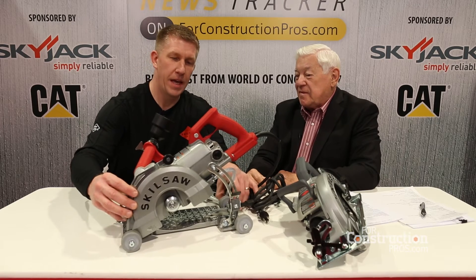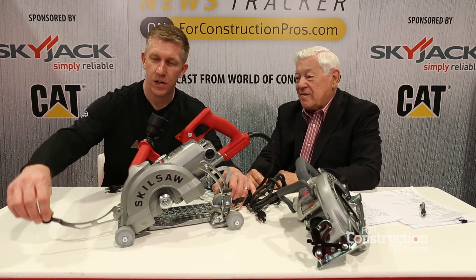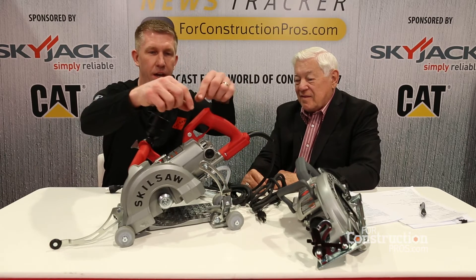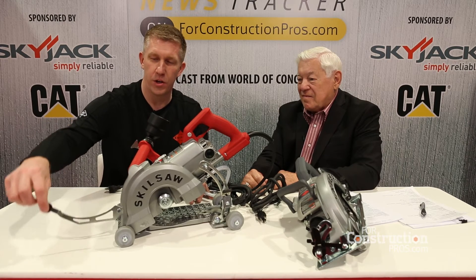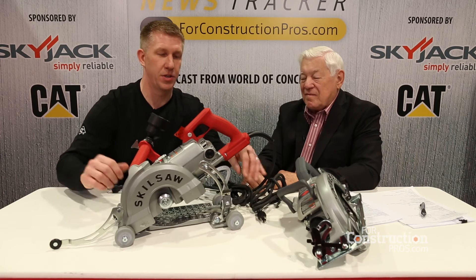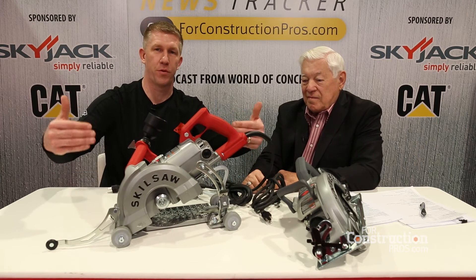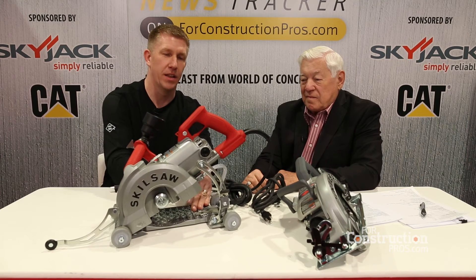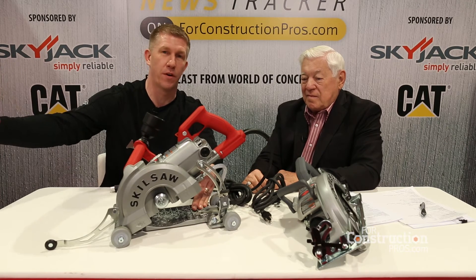It actually has a three-point system of tracking a line. We have a line tracker up front, so when concrete is scored you have a line up front. You can use the front tracker, the blade that will sit into the line, and also at the back on the rear foot, another tracking point. So you have three-point tracking, which allows you to start off your line and track it perfectly across.